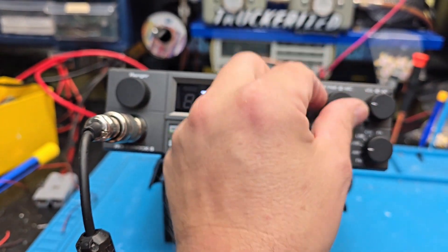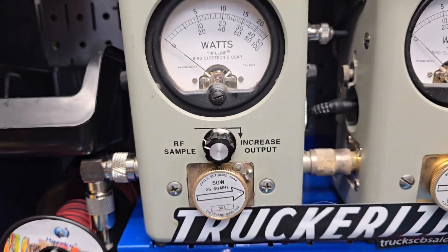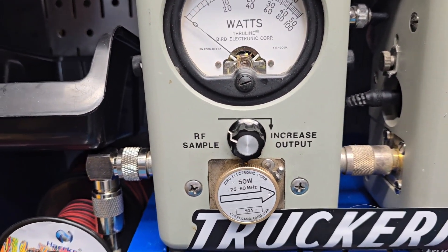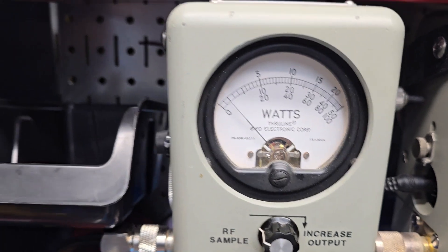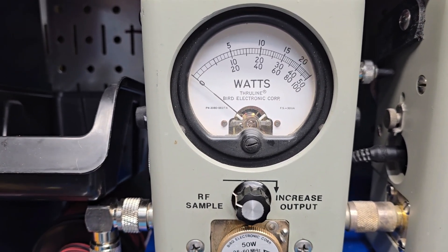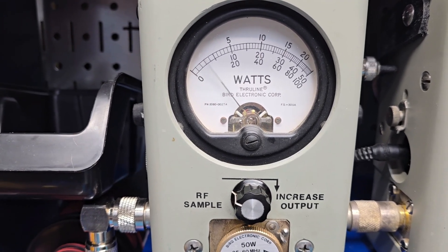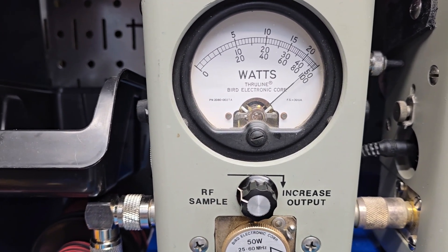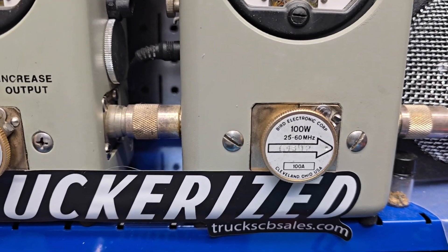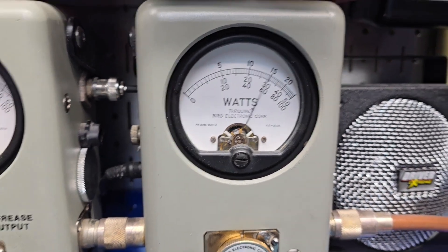Let's go over here and show you the RF power all the way down. 50 watt slug, two watts all the way down. Roll it all the way up — 20 watts. Show your average power swing, 50 watts bird. 100 watt slug and peak — 100 watts on the money.